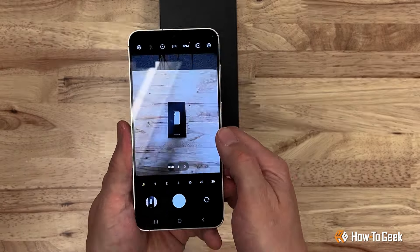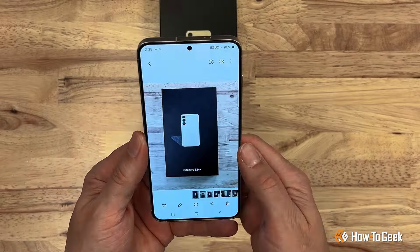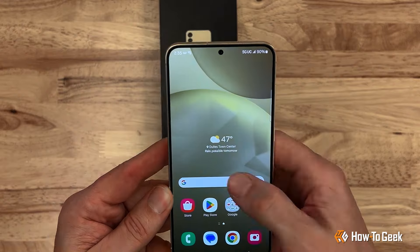The S24 Plus has the same cameras on the back as the S23, with three lenses offering ultra-wide and telephoto. The main camera has a 50 megapixel sensor, and the S24 Plus can capture up to 8K on the video setting.